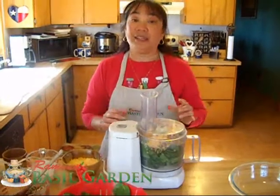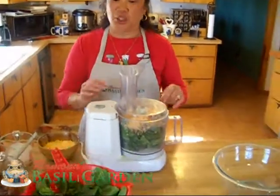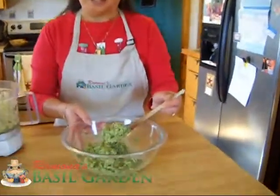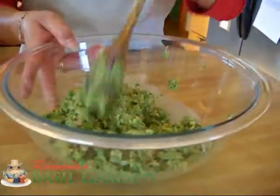Now you don't want it to be a paste — you still want it to be chunky — but you do want to make sure that it's mixed. This is the consistency that you'll get. It's almost like a pesto. So we'll go ahead and do another batch.